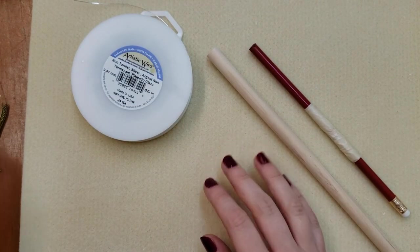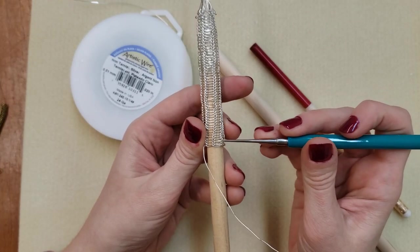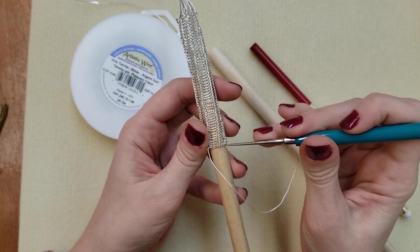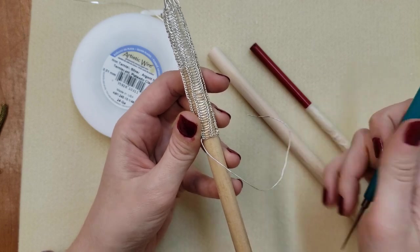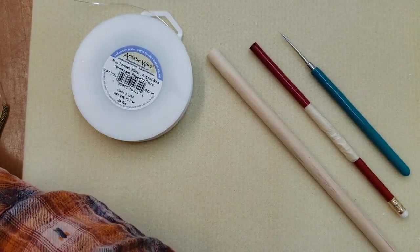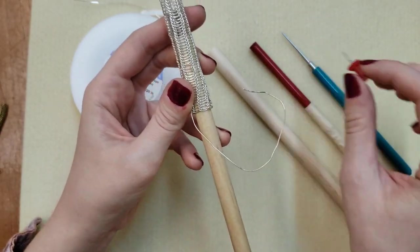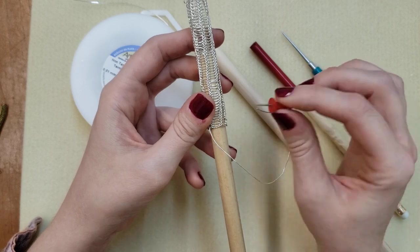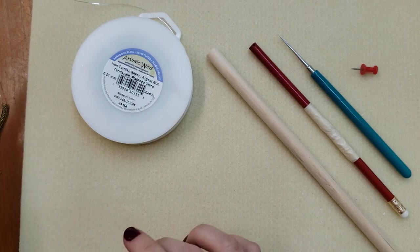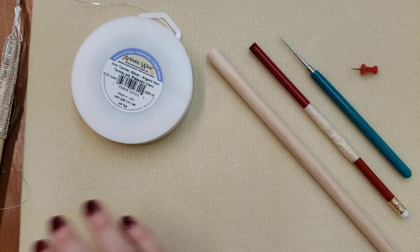You're also going to need something kind of sharp and pointy to get up underneath your weave. Sometimes when you're weaving it's hard to get the wire to go underneath the next loop, so you can use an awl to help pull the weave up. If you don't have an awl, you might have a thumbtack and you can use that the same way - it's a little bit not as easy because it's short, but it works just as well.